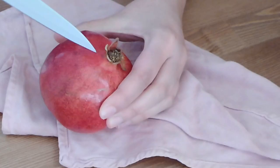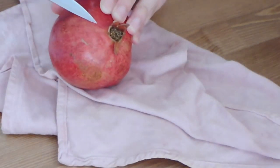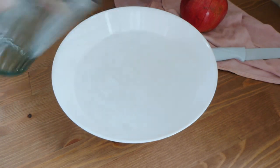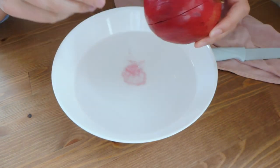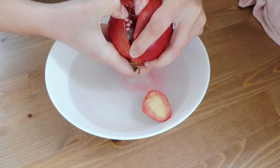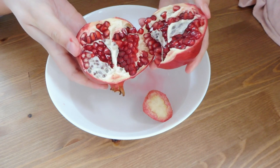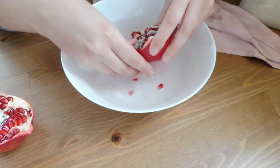To open the pomegranate, we have to cut the angles like this, very gently. Then we put water in a bowl and open it with our hands. Look at that beautiful color it has inside — and we open it like this.